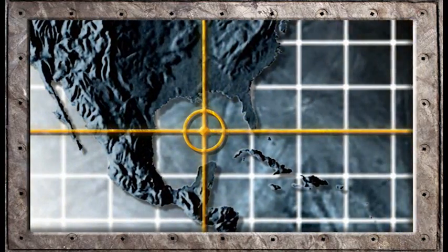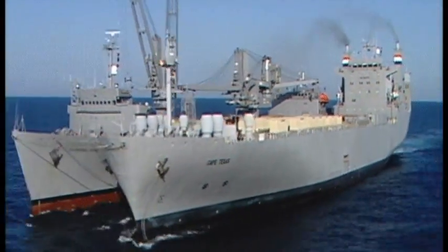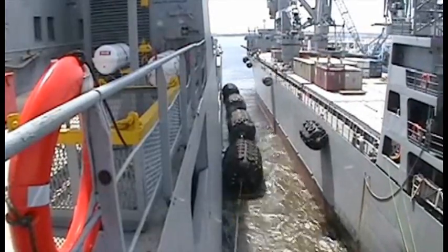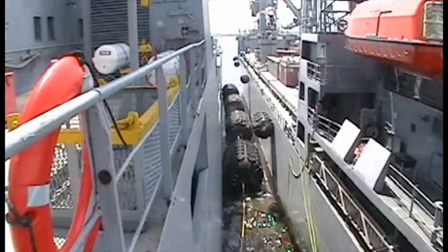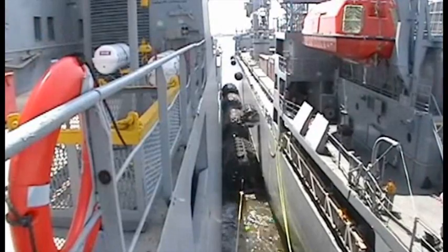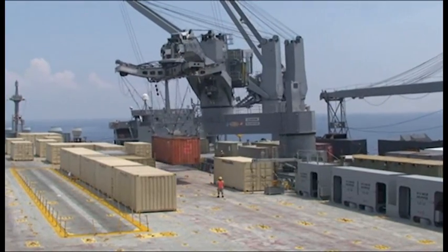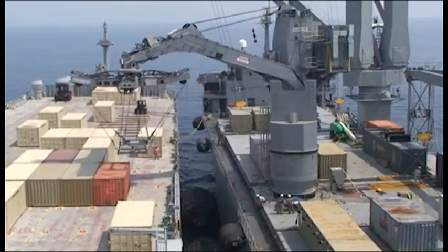We did at-sea testing in the Gulf of Mexico in May 2010. We were out there for a week with the Flickertail State and the Cape Texas, another ready reserve status ship from MARAD, working with us. We moored and fendered in Sea State 3 conditions successfully and safely, with a strong effort by both ship crews. We proceeded to do cargo transfers between the ships with really no hiccups — it was phenomenal. We took on an unbelievable challenge, learned a lot, and did something really amazing: implemented the crane on a ship and demonstrated a capability that didn't previously exist.